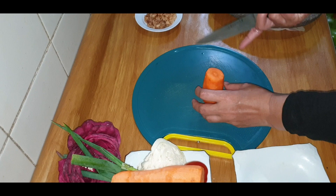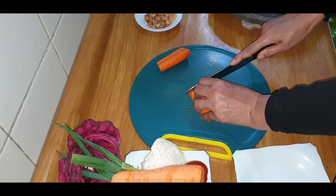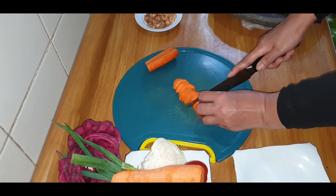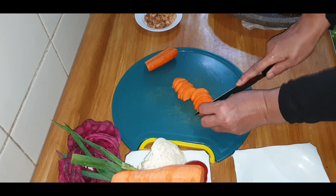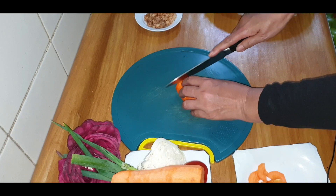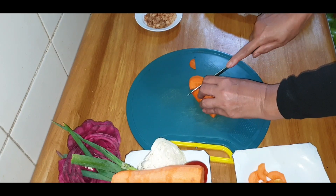Wortel saya potong-potong. Potong tipis ya teman-teman. Seperti ini.